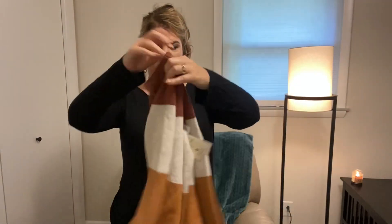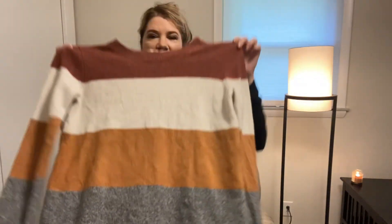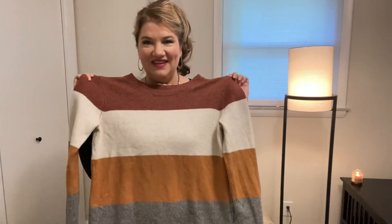All right, so first item — cute fall sweater. I think I like it. I love the fall colors, super cute. But I also don't know if I'm going to look like a candy corn in it. Kind of reminds me of candy corn, which I guess it is the season. But it could be cute. We'll try it out and see.